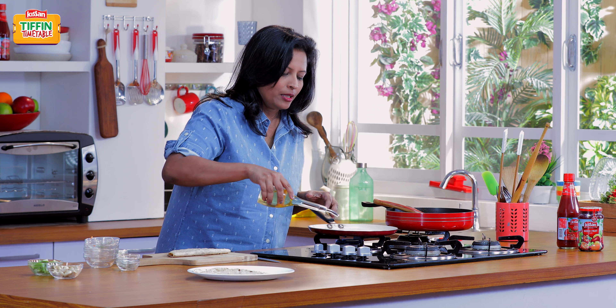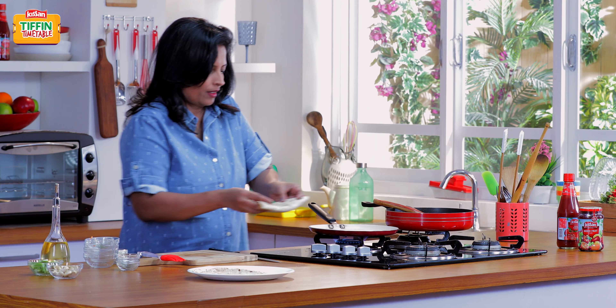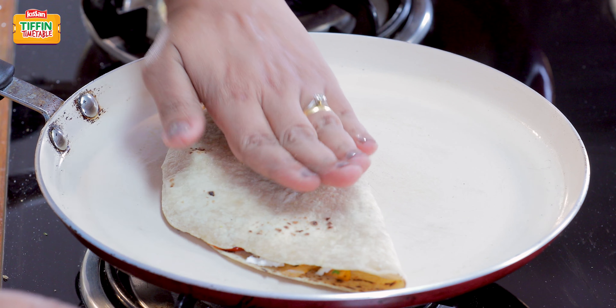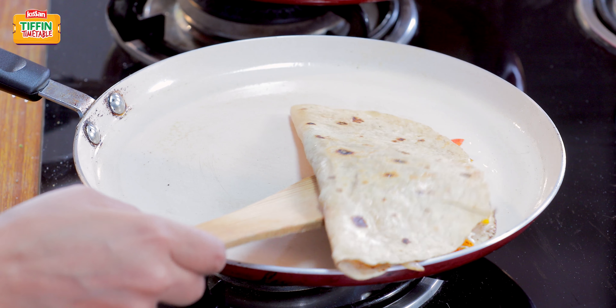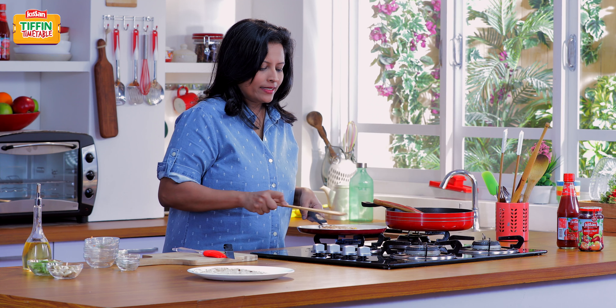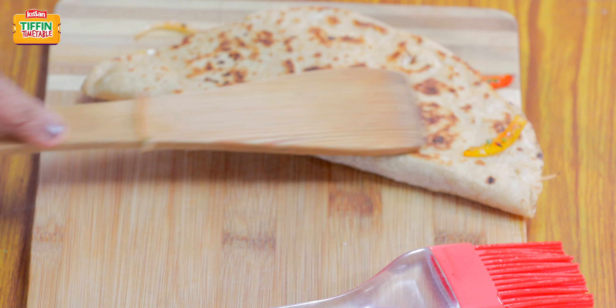Grease the pan with a few drops of oil and keep the roti on the hot pan to toast. Our roti has become nice and crispy with golden brown spots. I'm going to remove this onto the chopping board and cut it into two pieces.